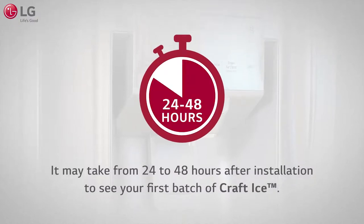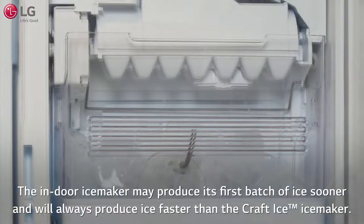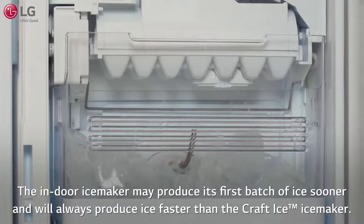It may take from 24 to 48 hours after installation to see your first batch of Kraft Ice. The indoor ice maker may produce its first batch of ice sooner and will always produce ice faster than the Kraft Ice maker. This is normal.